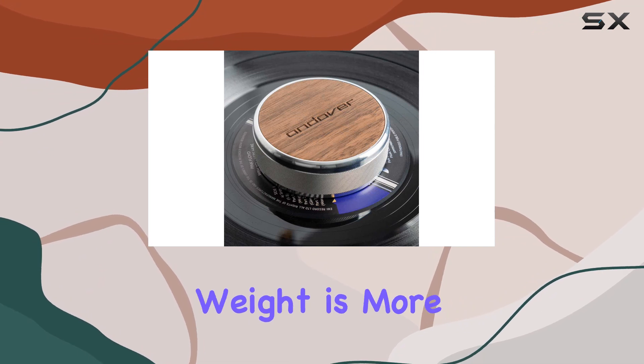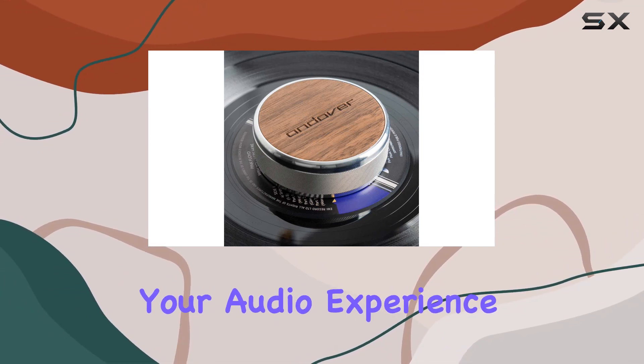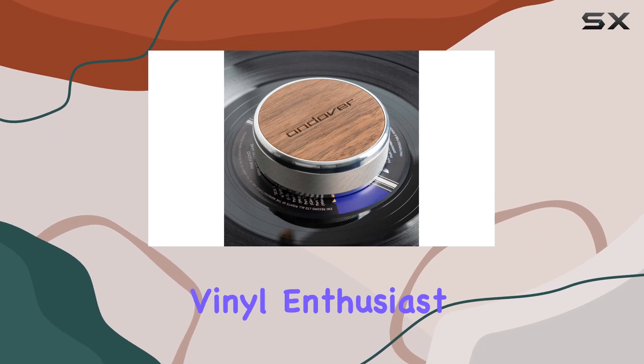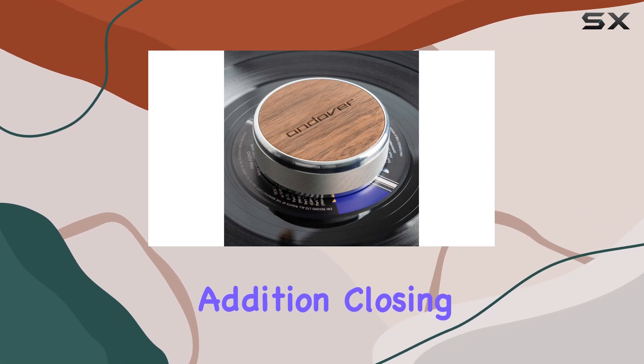To sum it up, the Andover Audio Record Damping Weight is more than just an accessory — it's an investment in elevating your audio experience. If you're a vinyl enthusiast looking to unlock the full potential of your hi-fi setup, this is a must-have addition.